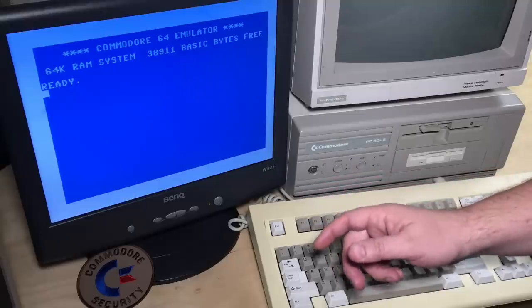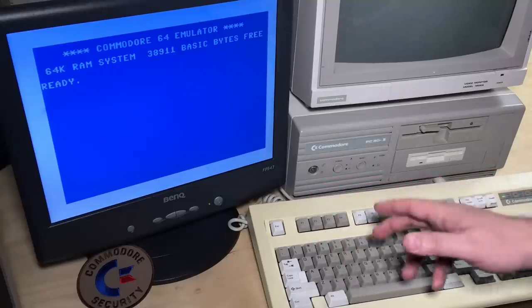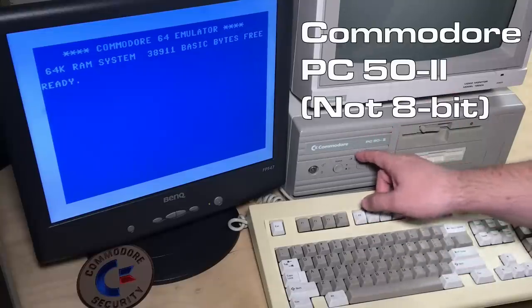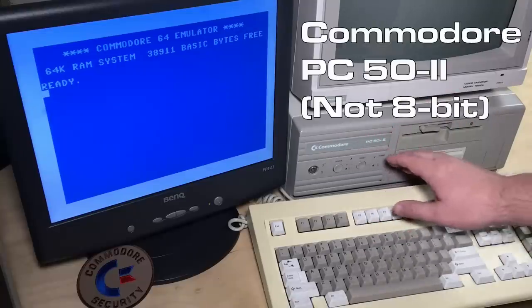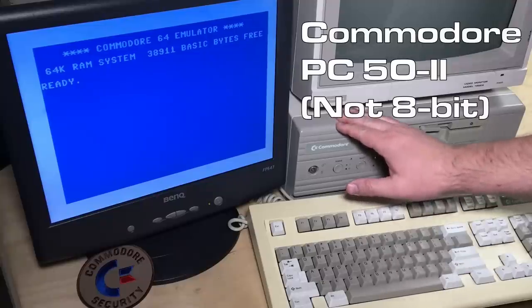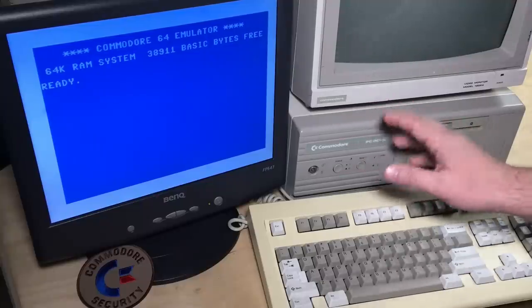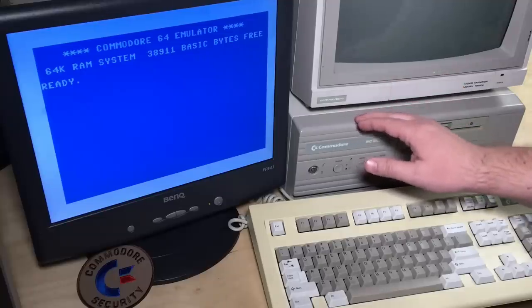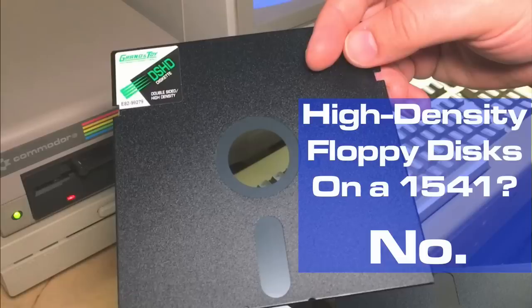I had packed up my Commodore 128D and that's still packed up, and I'd been meaning to make a video about this Commodore PC50-2 for quite a while. In fact, it's been sitting right next to my 128D, so you might have noticed it at the right edge of the screen in some of the previous episodes.